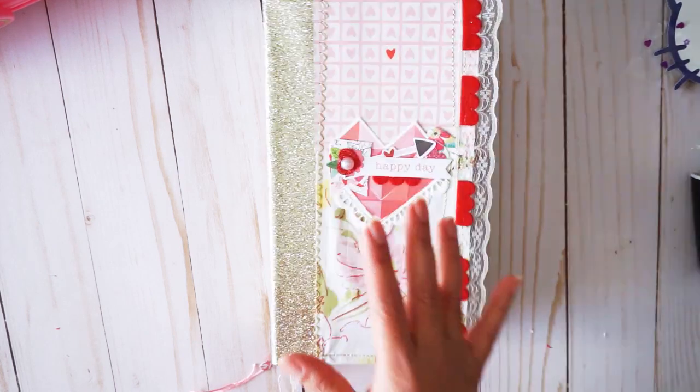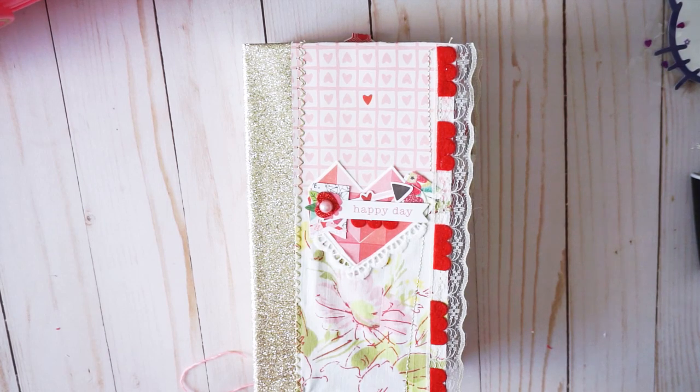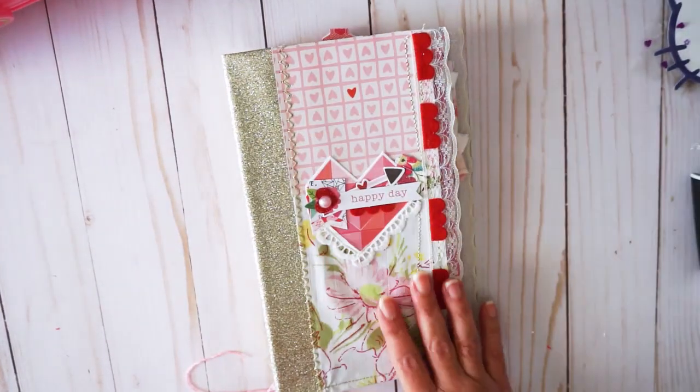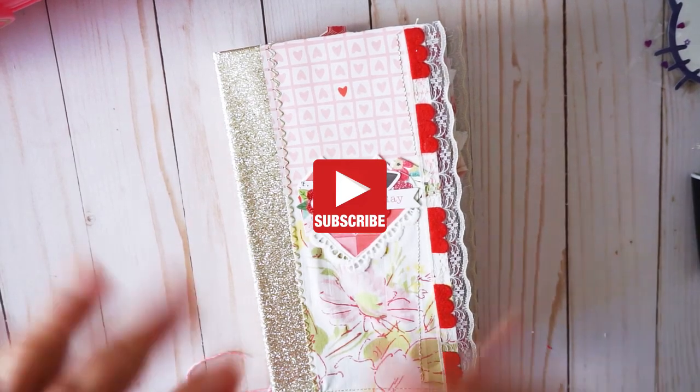If you like this video, don't forget to hit the thumbs up — that will help others find my channel if they're interested in watching these types of videos. Thanks again for watching, my crafty friends, and have a wonderful day. Bye!